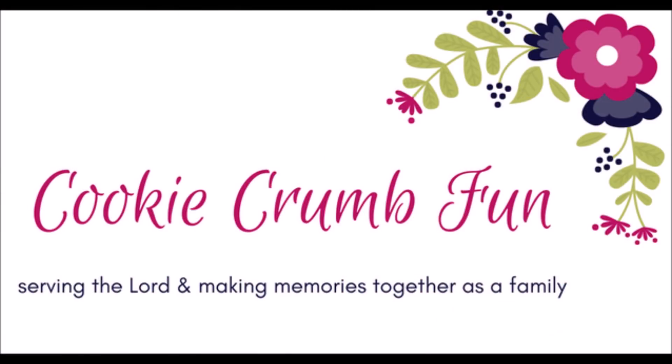Hey friends and welcome to Cookie Crumb Fun. Today we're going to be cooking up a Trim Healthy Mama pecan pie for Thanksgiving. The last few weeks Lindsey and I have been sharing recipes for Thanksgiving so you can stay on plan this Thanksgiving. Go ahead and check out what Lindsey has - I'll have an iCard above and her link below to her channel so you can see what recipes she made for this week. Today I'm making a pecan pie, so let's jump right into it.